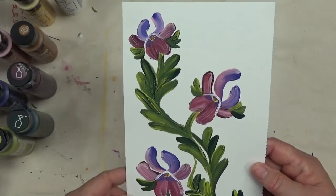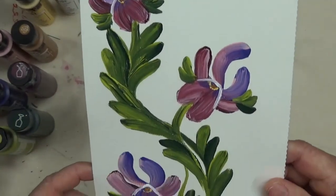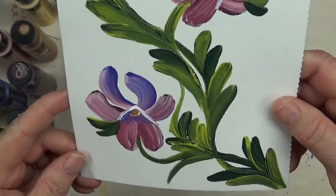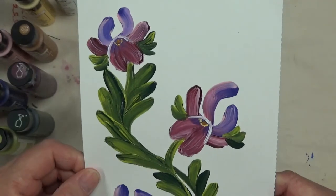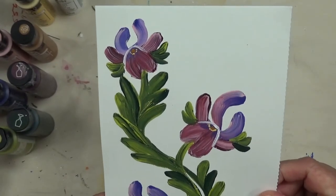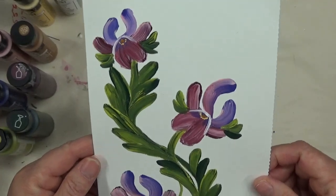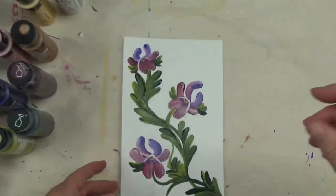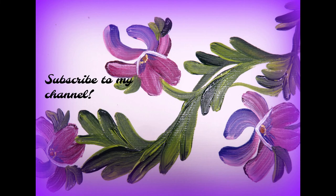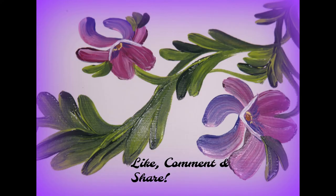And there you have it — another round brush painting. Kind of quirky for a violet, but that's what I'm going with. I appreciate you taking time to view my videos. If you like my brush stroke series, give me a big thumbs up, make sure you subscribe so you don't miss out on my glass painting videos — I do a variety of things. Until the next video, I will see you then. Have a good one. Bye!